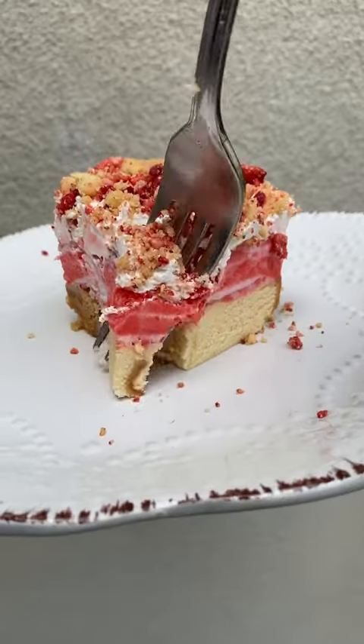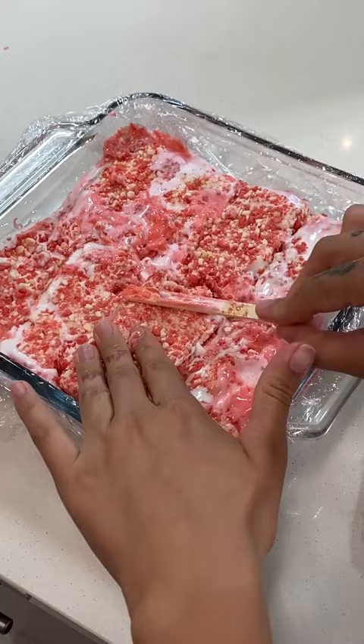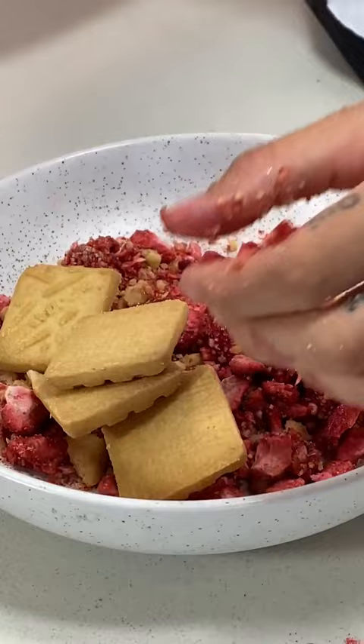Ice cream cakes have been my thing since practically birth. Every year for my birthday I've gotten an ice cream cake from the local Baskin Robbins, and now as an adult, whenever I have a chance to bring something to a party, I always bring ice cream cake or some type of dessert. I had to make a cake using one of my favorites and a childhood classic ice cream bar — Strawberry Shortcake.